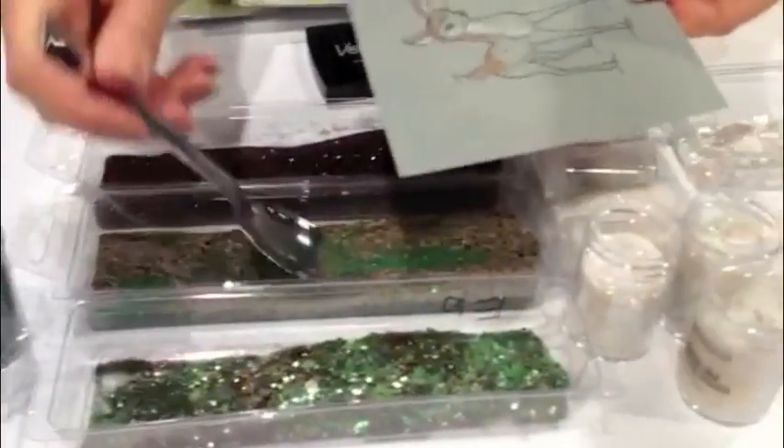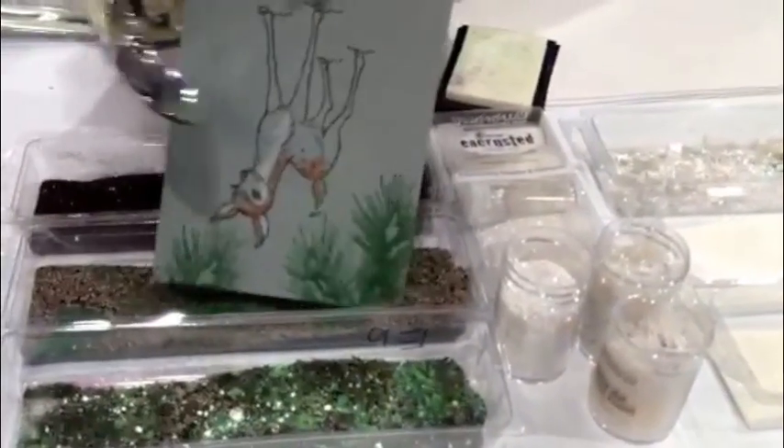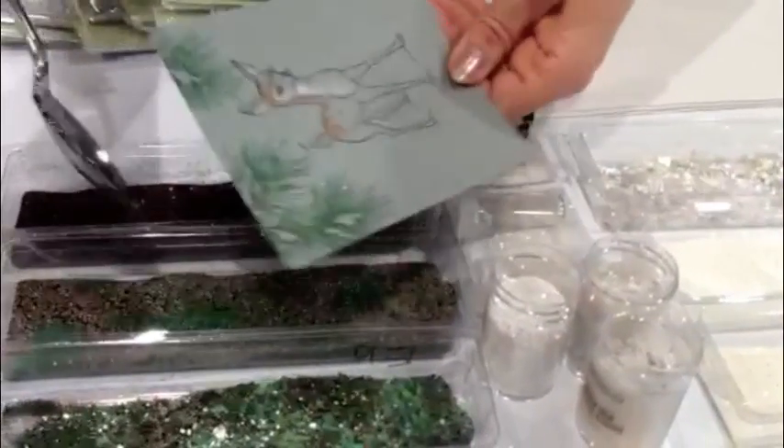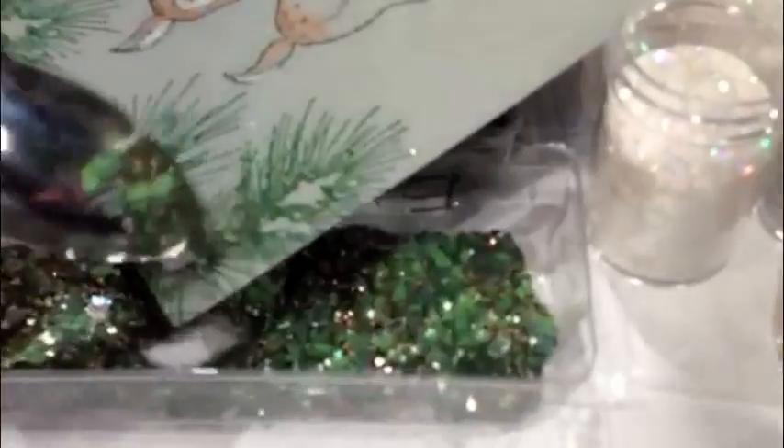And then we're using our Encrusted Jewel, the new green kit. I'm going to hold it over the Aged Hunter embossing powder — the embossing powder will stick to the design. But this has a mix of all the different things in the kit. I'm just going to sprinkle a bit more of that on top.